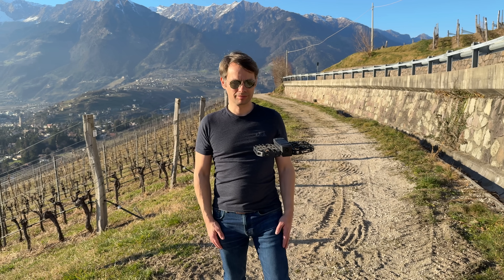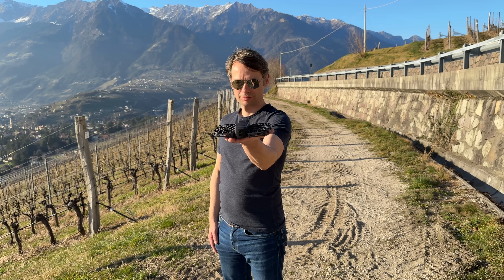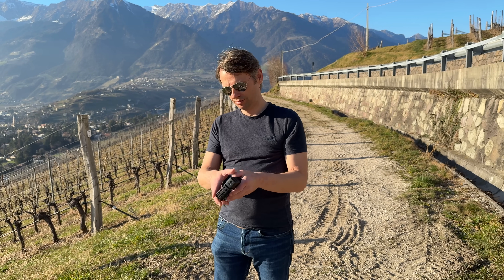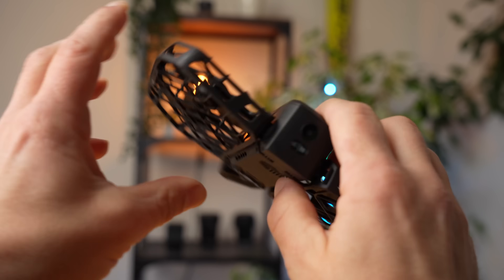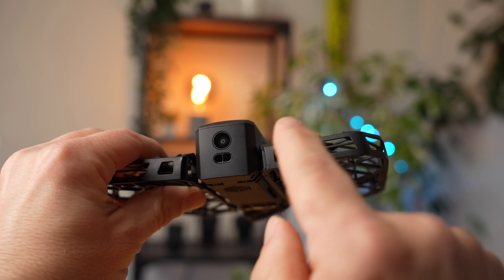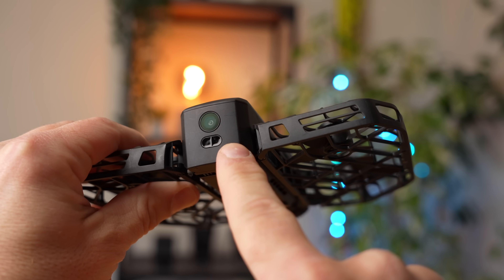One of the great strengths of the X1 Pro Max is its portability. You can fold it up quickly and easily and it fits in any jacket pocket — basically even in a trouser pocket. In addition to the camera, the X1 Pro Max also has sensors on the underside and on the back. The sensor at the back is designed to prevent collisions when flying backwards.